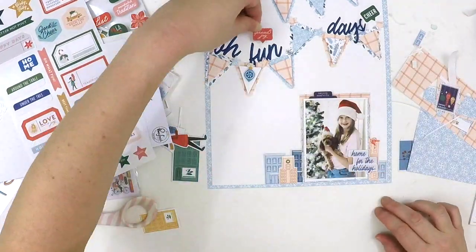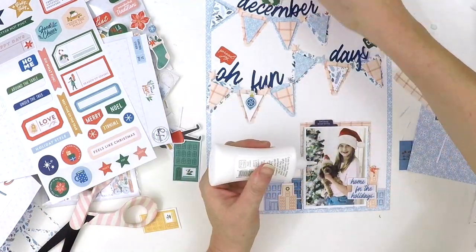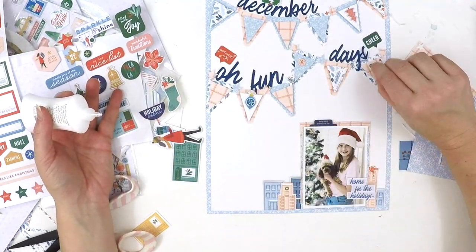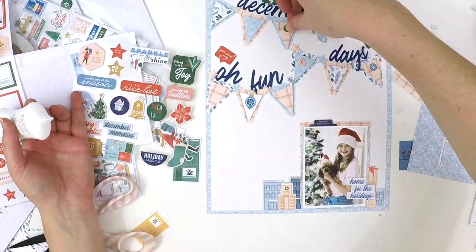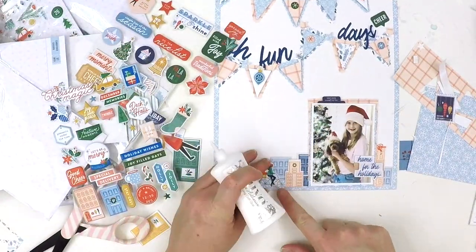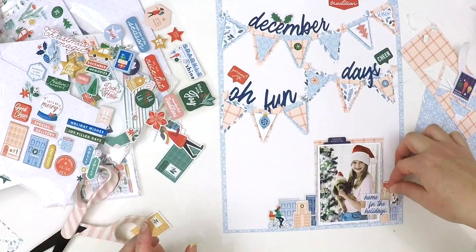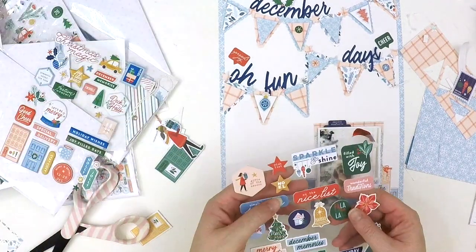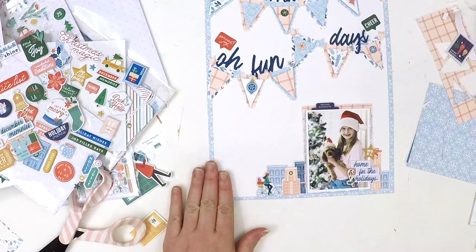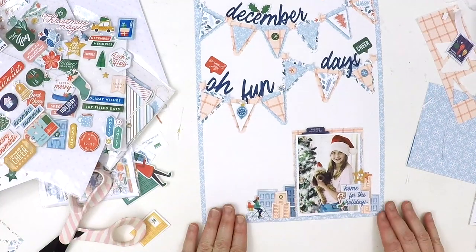Those little 'home for the holidays' pieces and the navy tab at the top are from the chipboard embellishments — a beautiful matte finish that adds a lovely pop, with the navy tab tying in the title words. I ended up using a little bike instead of the little girl ephemera, but it did the same job of drawing your eye to the photo. I stuck with navy, light blue, and red as the majority color theme, and as you can see it all matches and blends together really well.